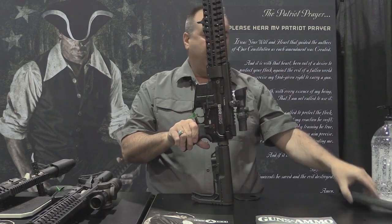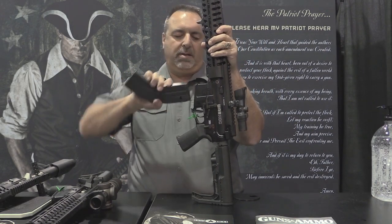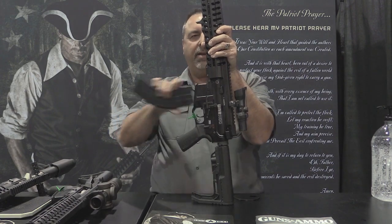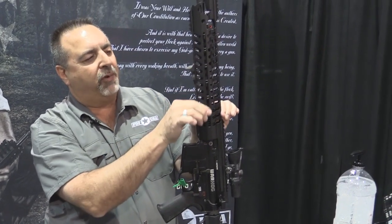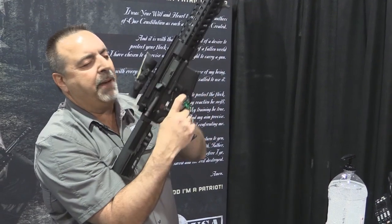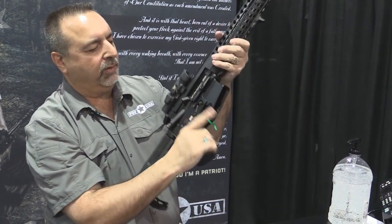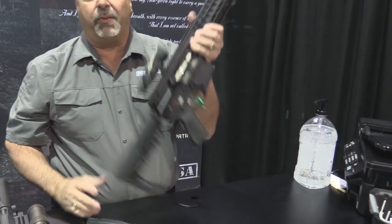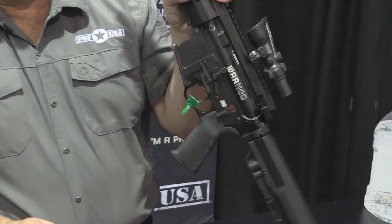7.62x39 in the Warthog. Gives it away with the curved magazine — looks like a hog. M-LOK compatible, slim rail, 14.5 inch rail. Ambidextrous control. Drop the bolt. All the same features found on the P415. Longer rail, lightweight, 7 pounds, shooting 7.62x39. That's what we call the Warthog.